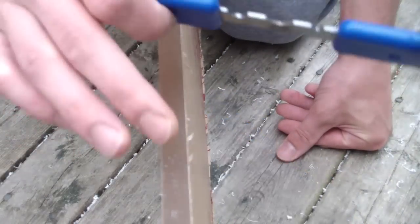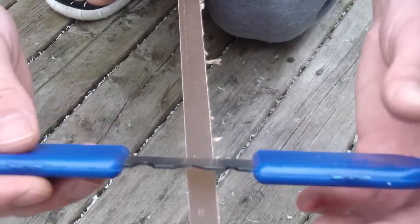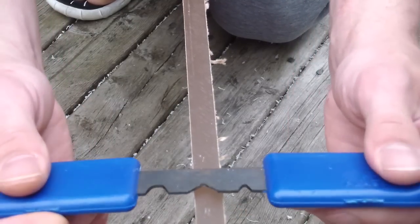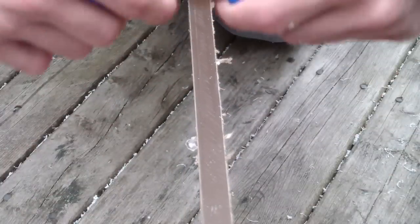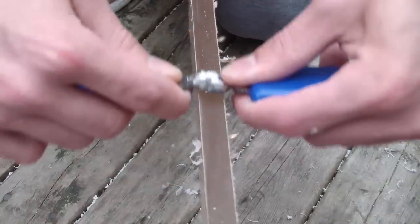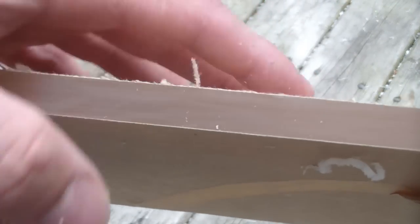The next step is preparing the edges of the acrylic that are to be cemented to each other. Using an acrylic scraping tool, put it at approximately a 45-degree angle and scrape the acrylic until the saw marks are gone. It doesn't take much effort. Once you do that, you'll notice where we scraped there are no saw marks, and where we didn't scrape you can see the saw marks. So that's important — one of the most important steps to building it.